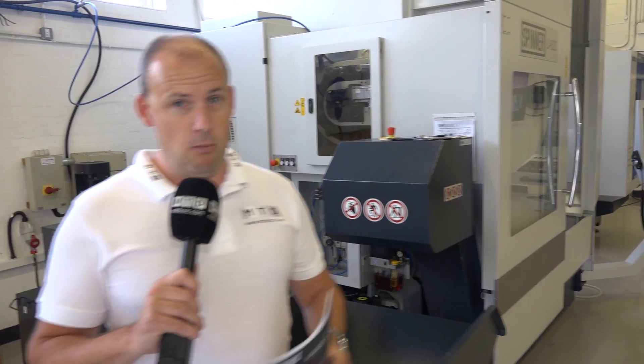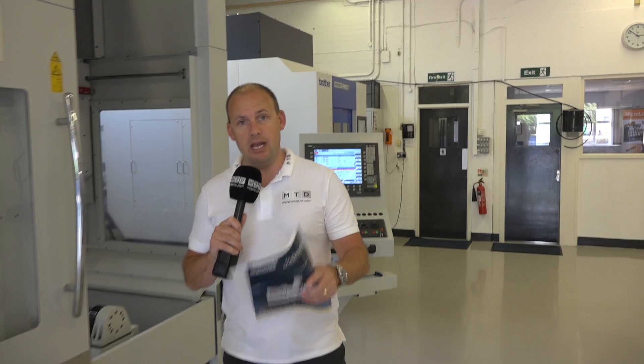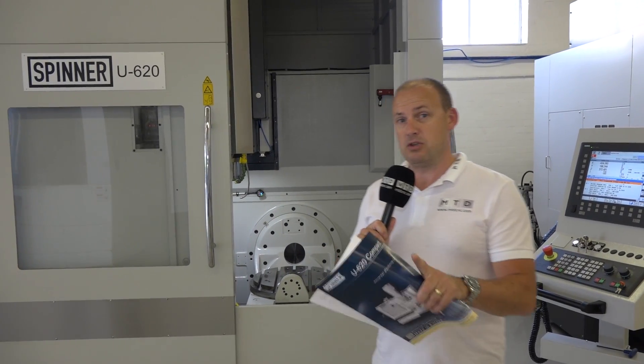The working envelope is 620mm in the X-axis and 520mm in the Y. It's a 7-ton machine. It travels at 48 metres a minute, so it's very fast as well with that 12K spindle. It's on special offer here at Whitehouse Machine Tools, so you can see this machine on MTD CNC or visit Whitehouse Machine Tools direct.